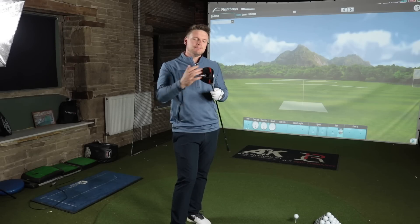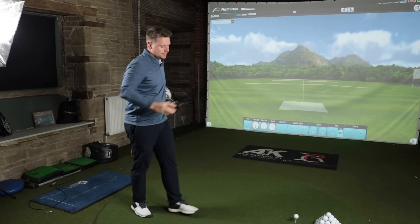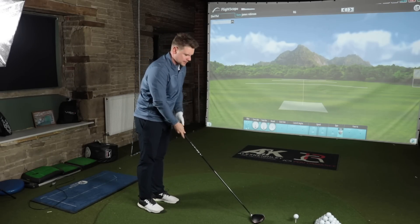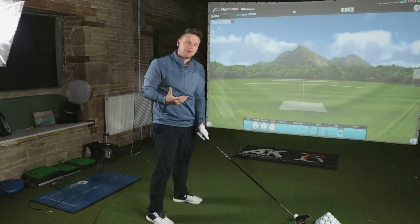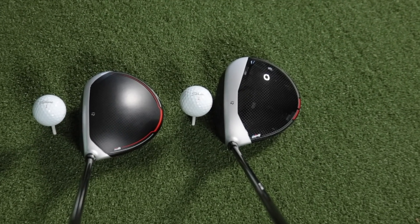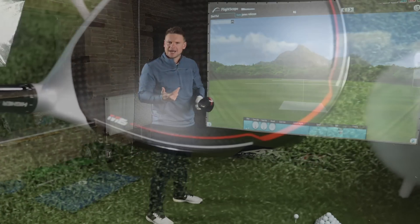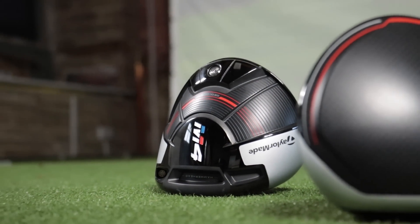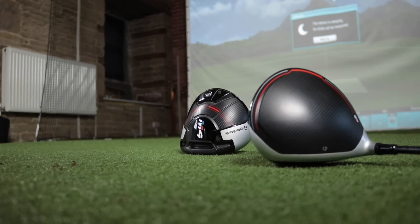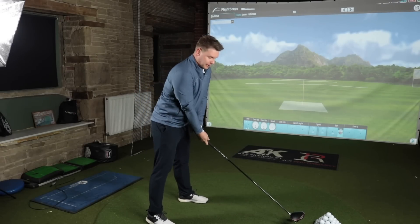So guys: speed injection in the face, much lighter carbon head, Hammerhead 2.0 technology, and an inertia generator in the back. But does it make a difference? I'm going to hit 10 shots again. Immediately looking down at it, I like the colour scheme a bit more — I love the blood orange, I love the matte weave on top rather than the shiny one, which is going to be more beneficial in the sun. I really like how the top line is thinner, so that silver proportion has moved way forward to the face. That suits my eye. Some people are going to prefer the M4 looks — absolutely understand that.